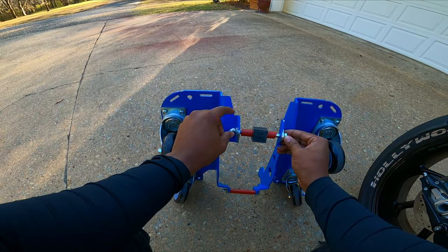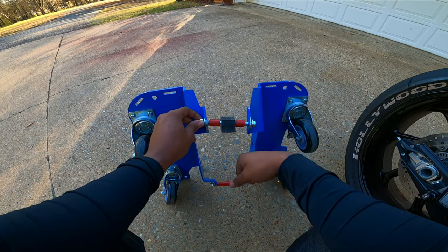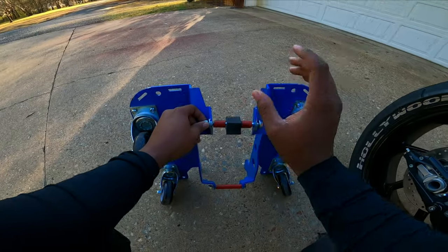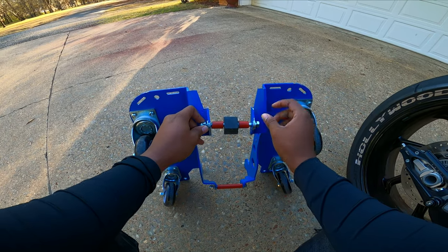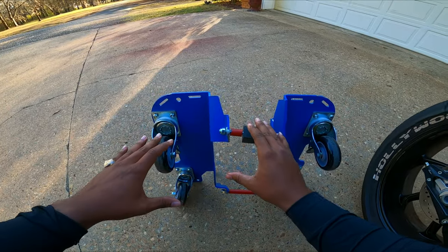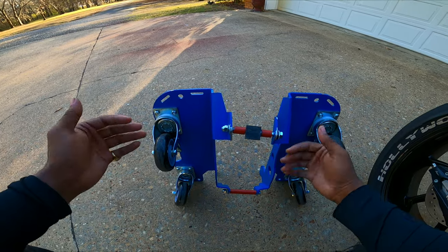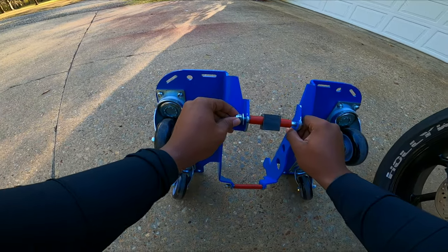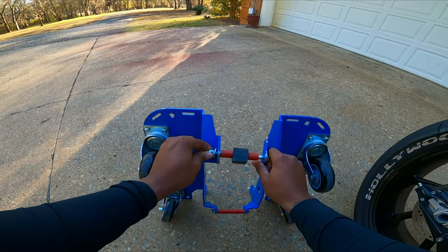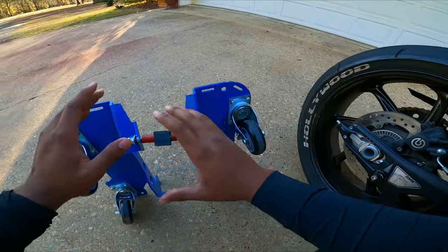It looks like a lock nut so it doesn't back out. It has a little knob in the middle to hold your wheel in place, and washers on either side. Now my wheel on the back is a 200, so when you get your caddy you're going to have to set it up according to your bike and play with it a little bit. I backed the screws out almost all the way, but that nut isn't going anywhere — I've loaded and unloaded my bike probably close to 50 times.